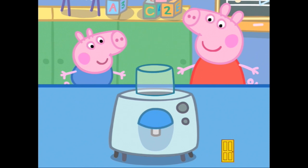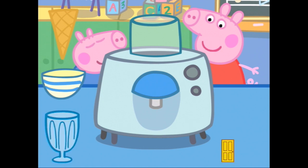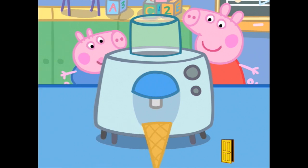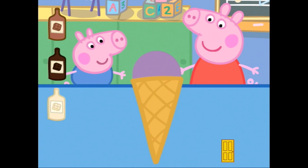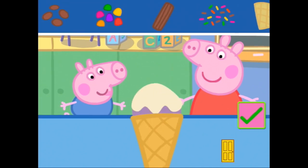Touch the ice cream machine to pour in the mixture. Madam Gazelle has turned on the ice cream maker for you — thank you, Madam Gazelle. Choose a container for your ice cream — a cone. Touch the machine to pour the ice cream into the cone. Touch the sauce you want to add to your ice cream. I think maybe white chocolate. Mmm, white chocolate — looks pretty like snow caps on the top.